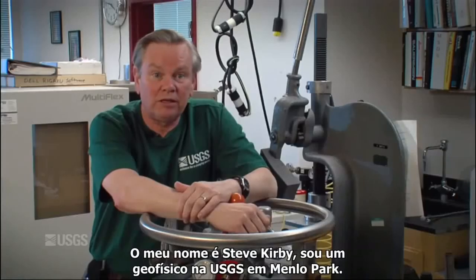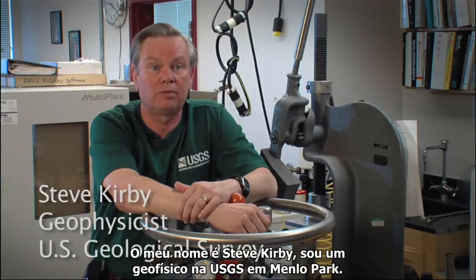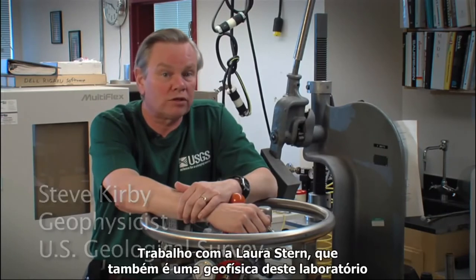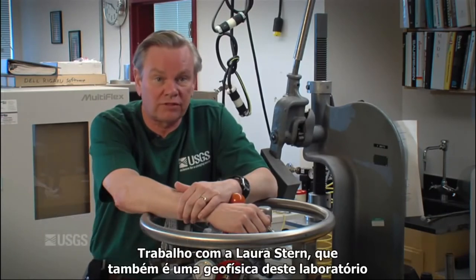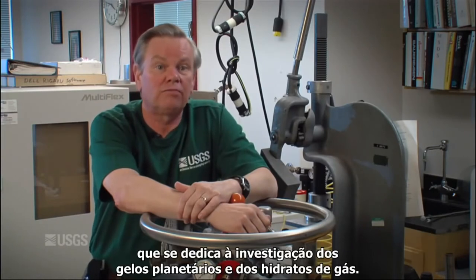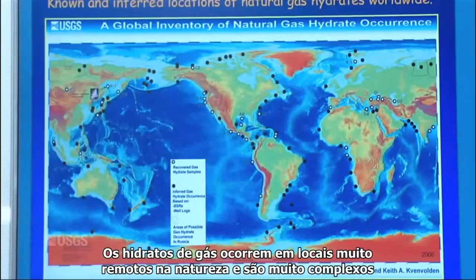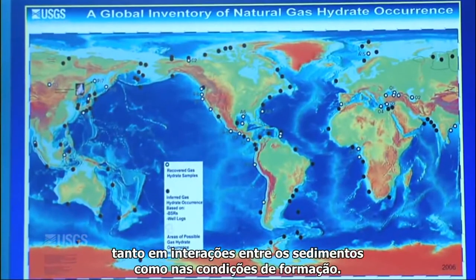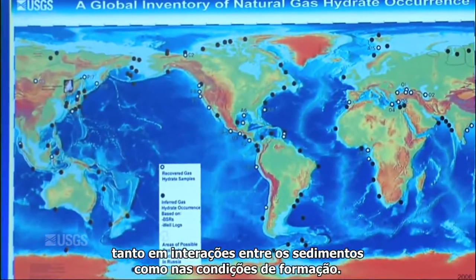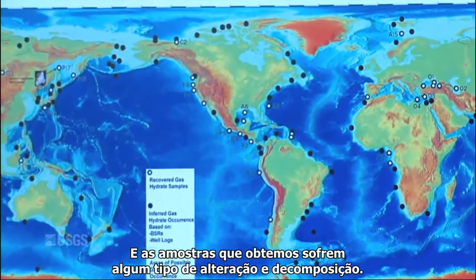My name is Steve Kirby. I'm a geophysicist here with the U.S. Geological Survey in Menlo Park. I work with Laura Stern, who's also a geophysicist in this lab devoted to the investigation of planetary ices and gas hydrates. Gas hydrates in nature occur in very remote places and are very complex, with sediment interactions and the conditions they form under, and samples that are brought up are under some sort of alteration or decomposition.